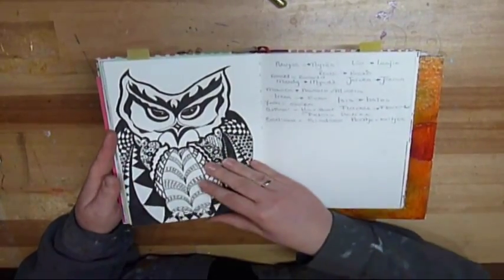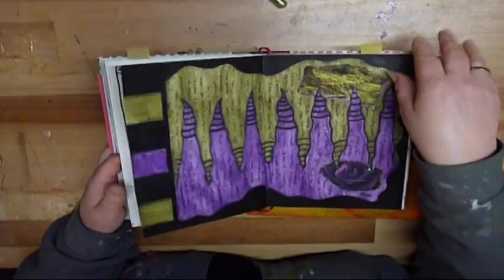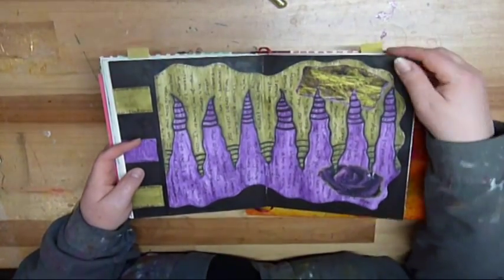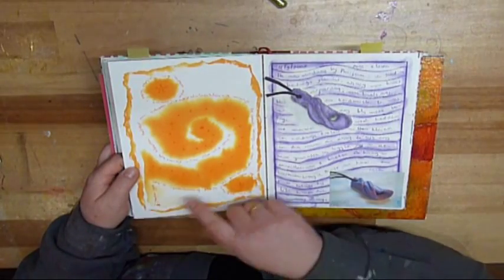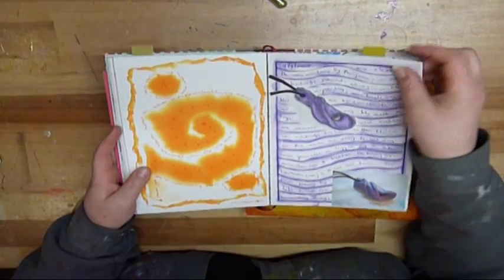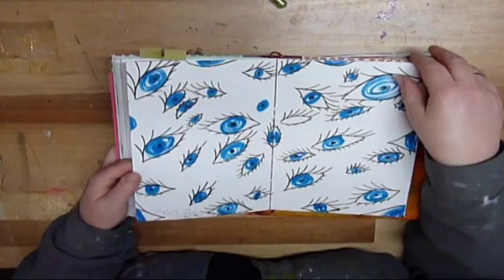Here the owl — I stuck something on the other side — but I can show you pages that have no bleeding, like this one. Here is all Indian ink and there is no bleeding, here is watercolour, no bleeding on that side. So I don't know, maybe they changed the type of paper — possible.